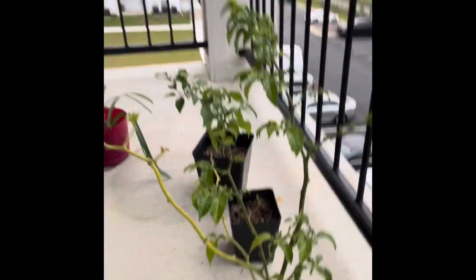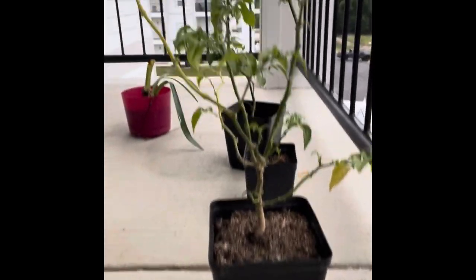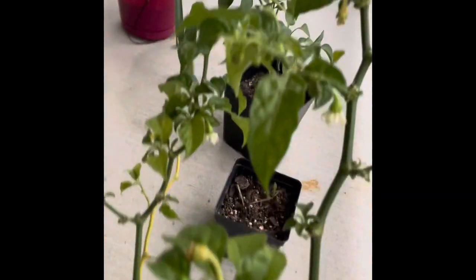So we got this pot right here. This is what our habanero looks like right now. He's a big boy. You can get a good look at him — got some flowers going.